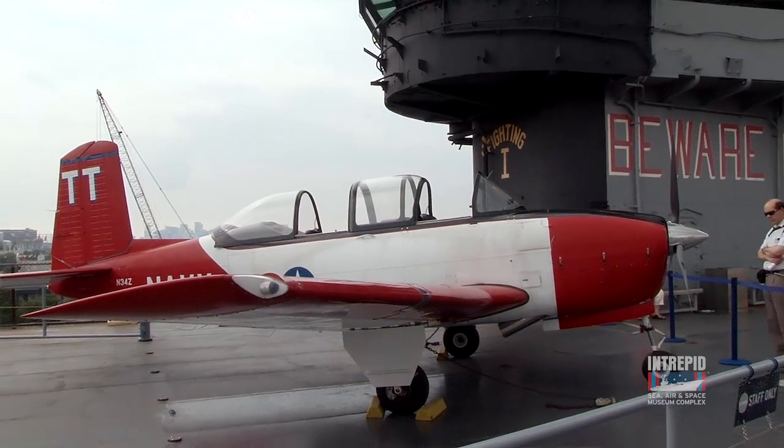A lot of people come visit the Intrepid to see fighter jets, maybe attack helicopters, or maybe something really cool like the A-12. But I want to talk about an unsung hero: the T-34 Mentor, a training airplane.